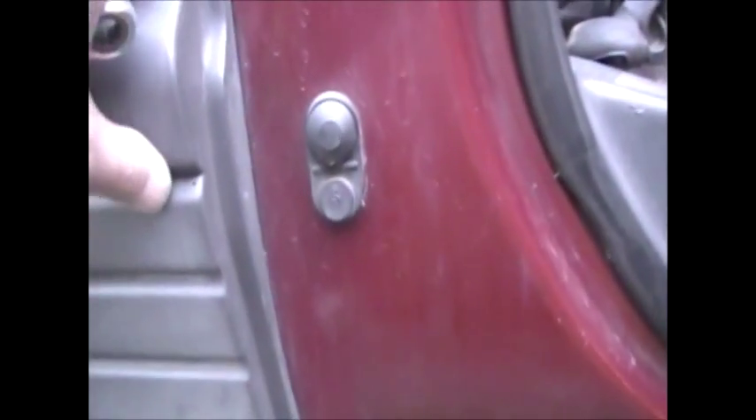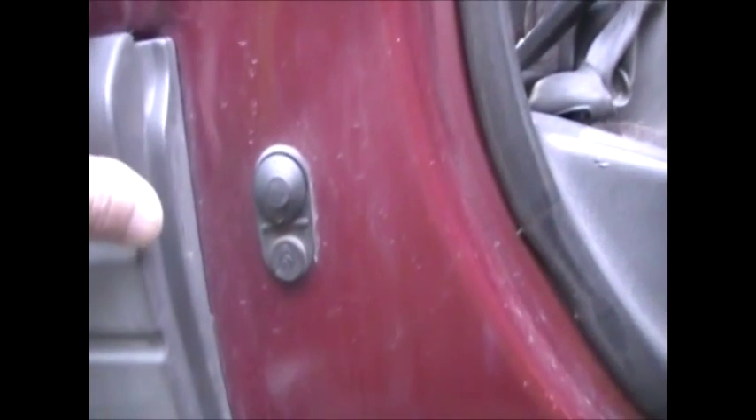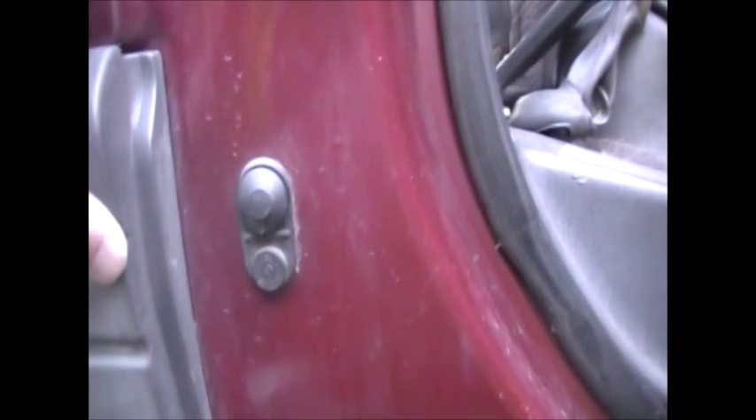Hi guys, just a little problem I've been having with the front interior lights. When it rains and I get water on these, which you shouldn't do but it happens, my door light says it's open — it comes on to say my doors are open when they're not. The driver's side is the one causing that problem; it works fine in the dry but not in the wet. I'm going to take it off today and have a look. The passenger side doesn't work at all, so I'll take it off too and see if there's a part number, and whether it's a simple fix or needs replacement.